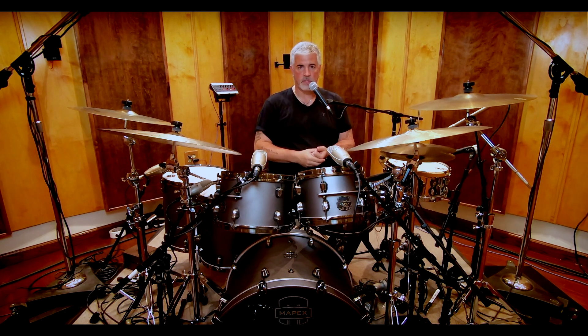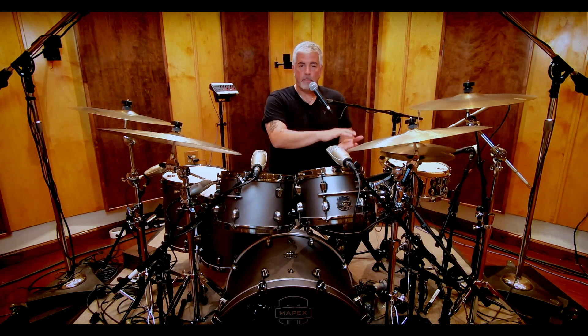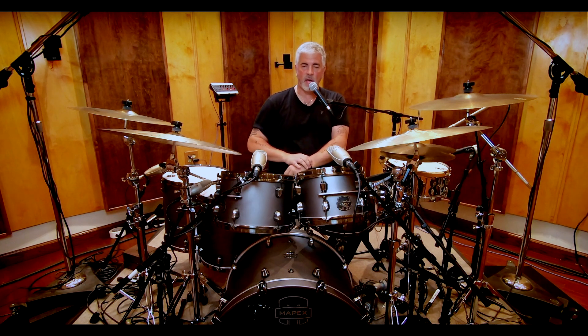Evolution takes Saturn to another level by expanding the sonic palette. Most of the original Saturn models were all hybrid shells, which is common for Mapex — it's been a foundation for design for Mapex really since the beginning. The hybrid shell was maple and walnut, and there was a special edition series of Saturn that was actually the first kit I began to play as a Mapex artist, and that was birch walnut Saturn. But they were just limited edition.